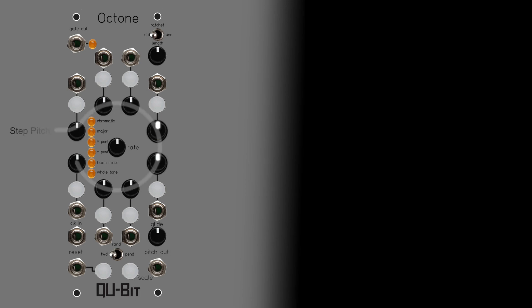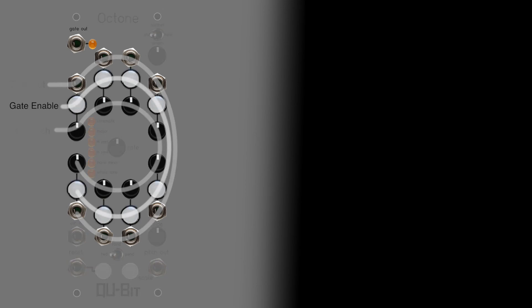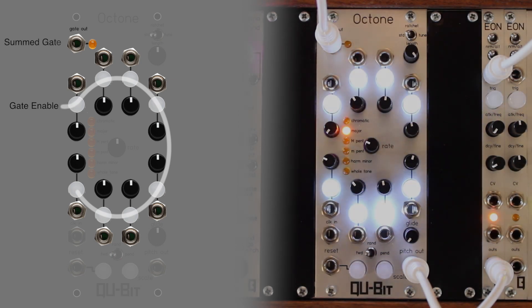Each step in the sequence has a pitch control knob, an individual gate output, and a gate enable button. Each gate enable button will enable or disable the corresponding gate from the summed gate-out jack.